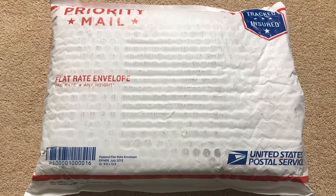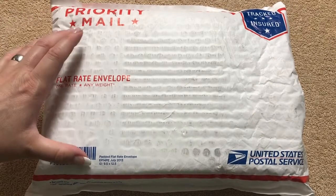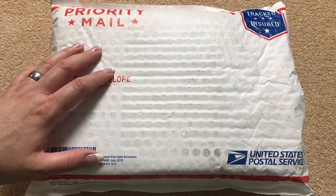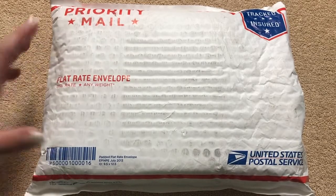Hi everybody. Today I'm going to do an unboxing of a fountain pen gift package — a gift set with a fountain pen, ink, and some other stuff that I decided to buy because I want to give them as gift sets to some friends so they would have everything they need.